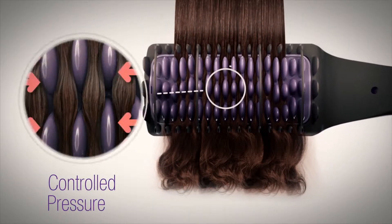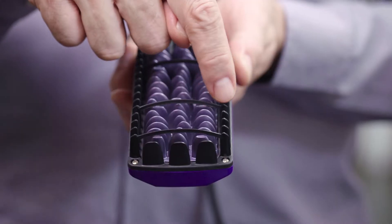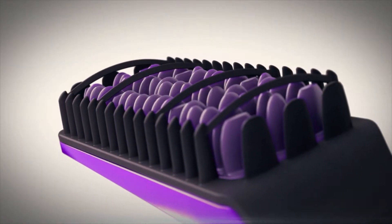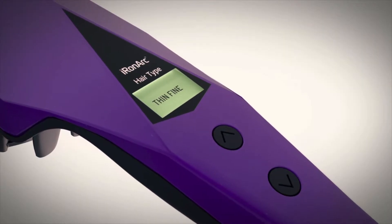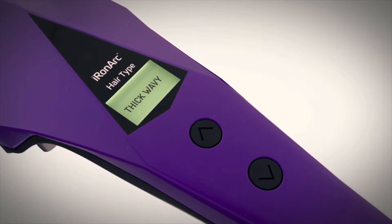Uniquely designed, the straightener applies a natural pressure to your hair as you brush, while protecting your scalp from direct heat contact using arch guards. The straightener allows you to adjust the temperature, making it just right for your hair type in order to prevent damage and keep your hair healthy.